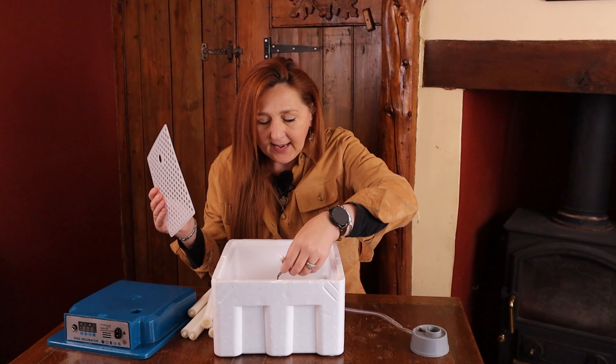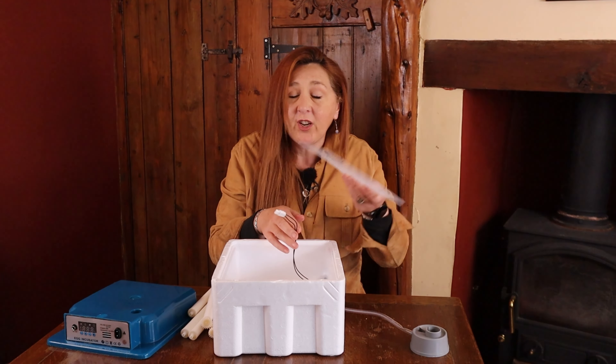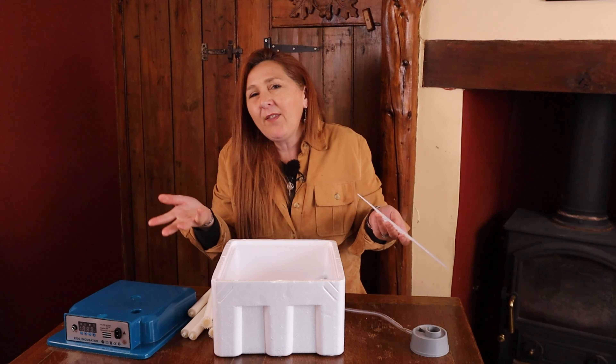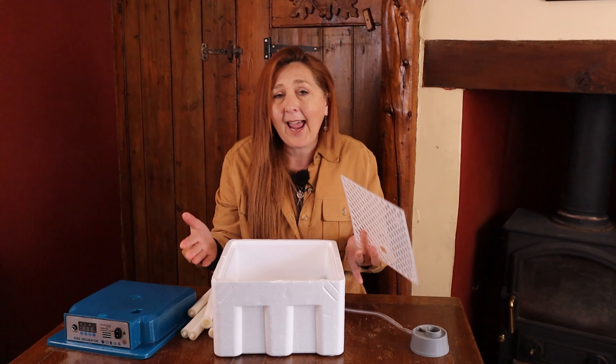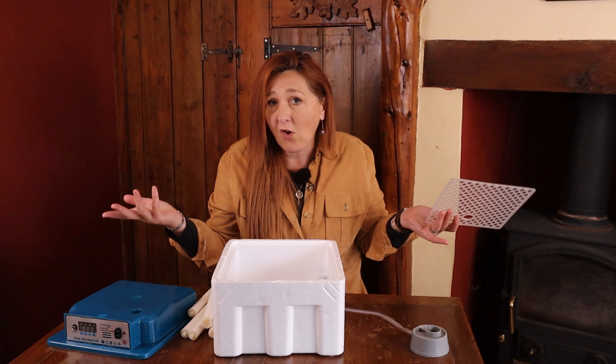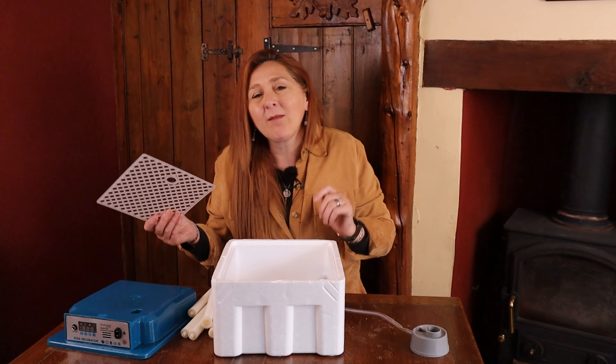The other problem with the hatching mat is that it doesn't cover the entire base of the incubator, leaving the worm screw trough completely exposed. You disconnect the worm screw at lockdown, but even if it's not turning, an uncoordinated chick can fall into that trough and it's going to be really distressing. And if we haven't removed the polystyrene outer we're not going to see that happen or be able to rescue the chick. So do we take the polystyrene off and risk compromising temperature stability, or leave it on and wait to hear distressed chicks? It raises all sorts of questions, and I've got serious problems with this incubator.